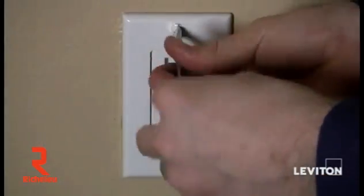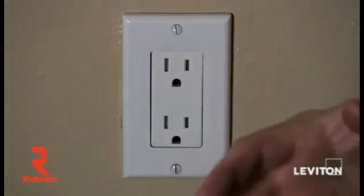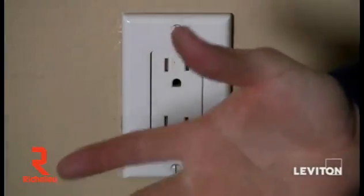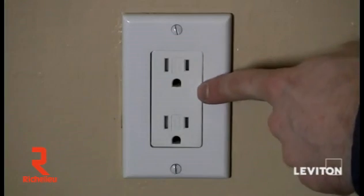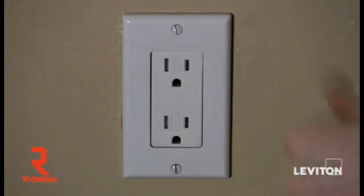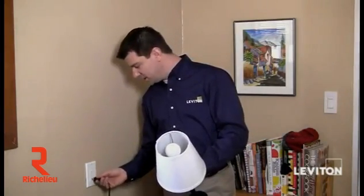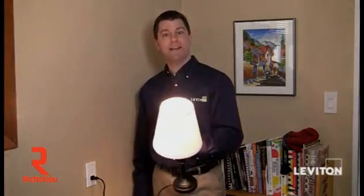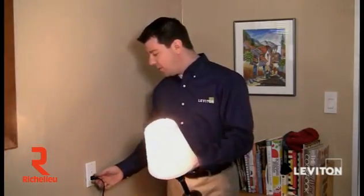I've mounted the device, put the wall plate on, and I'm going to restore the power and plug something in to see if the receptacle is live. If the receptacle is live, then we know that the two wires connected to the receptacle are our line wires. Let's go ahead and turn the power on. Now that I've turned the power on, I'm going to plug in this lamp — and I see that it works. So I know that the two wires connected to the outlet are my line wires or my power wires.